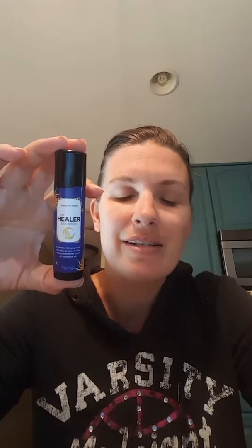I will let you know how that works out. I want to give it a little bit — it's only been two days. So I want to give it a little bit before I do that. But I also have a teammate and a friend who uses this Healer Stick for her son who has eczema right here on his cheeks.